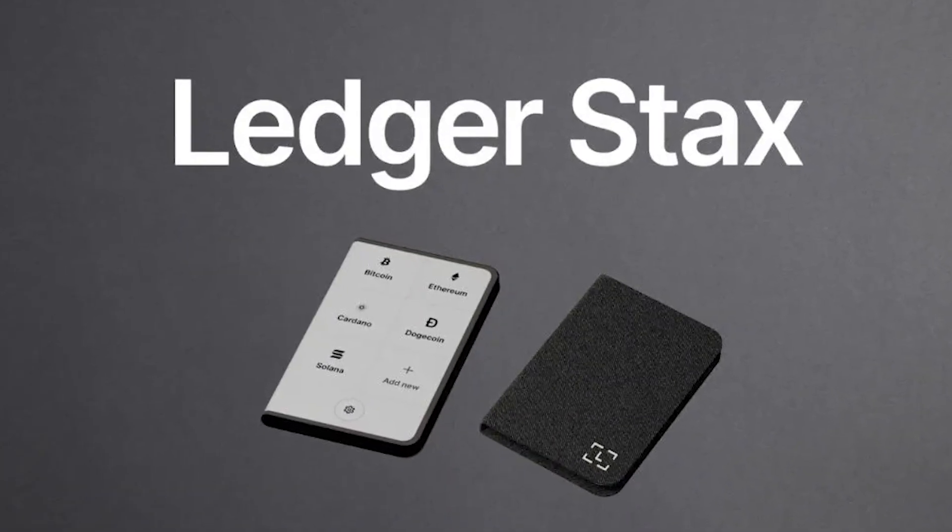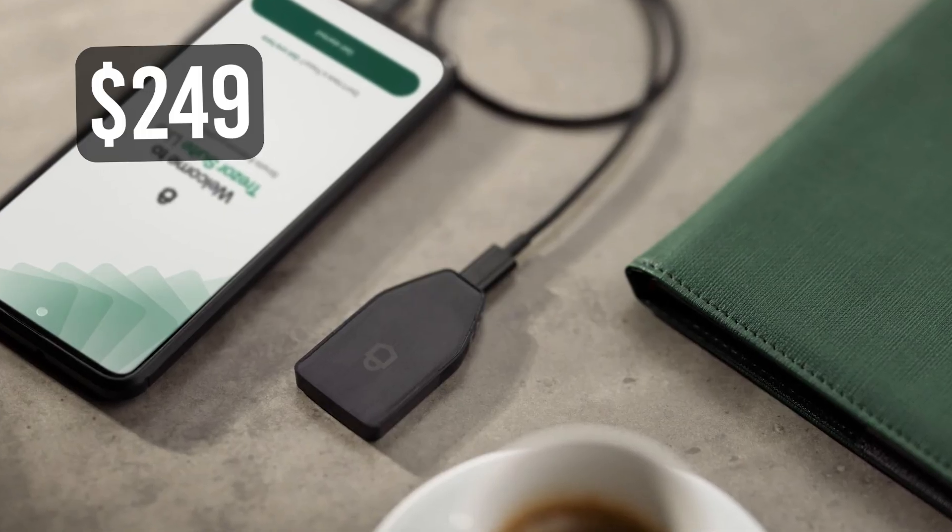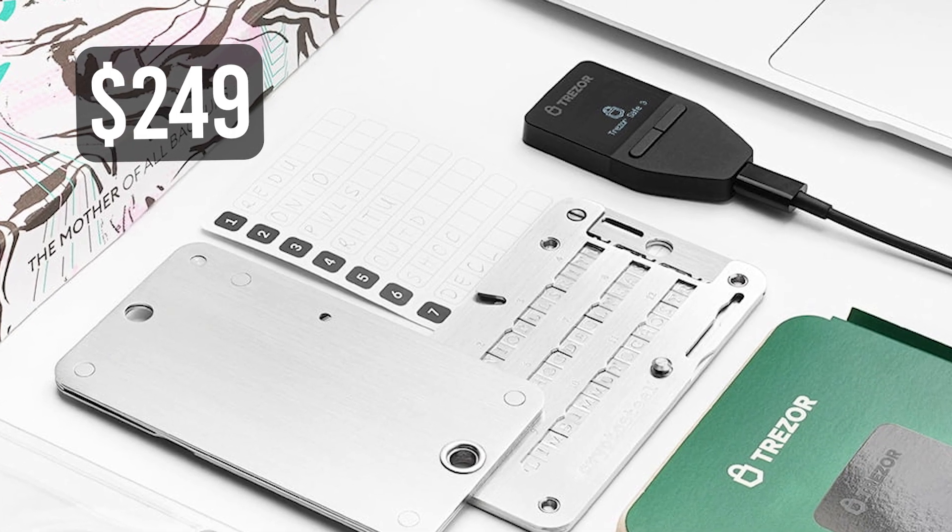I'm going to do a quick comparison with two other similar wallets. We have the Ledger Stax and the Trezor Safe 3. The Ledger Stax is $279 — a dollar more. It's also a sleek and modern wallet, but the major con is that the software is closed source. I really like the fact that OneKey has open-source hardware and software and does audits regularly. The Trezor Safe 3 comes in at $249 and is also a reliable wallet; however, it lacks a biometric scanner, which is an additional layer of security you won't get with that wallet.